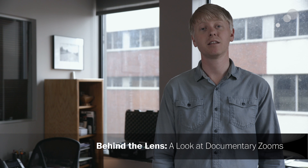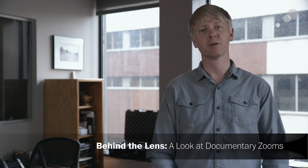Be sure to check out the companion blog post with a lot more information about this lens. Thanks so much for watching the Behind the Lens series, and be sure to check out the rest of the videos.